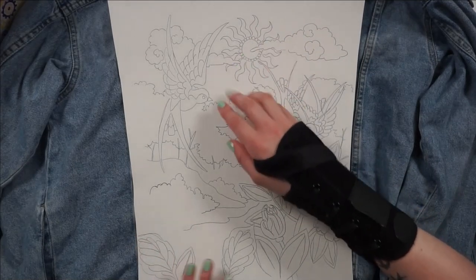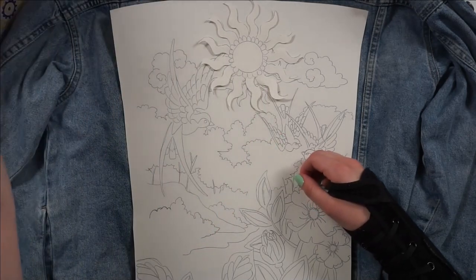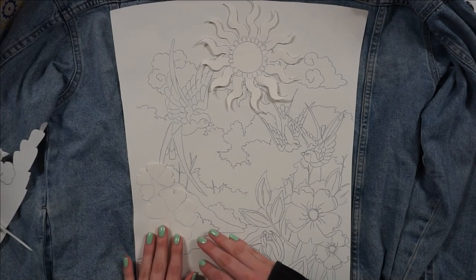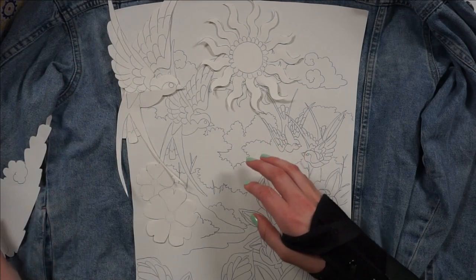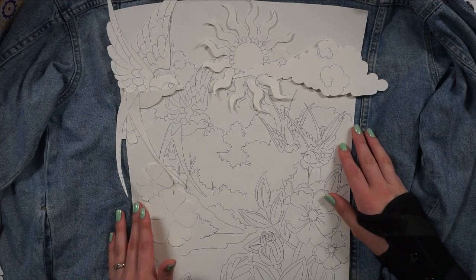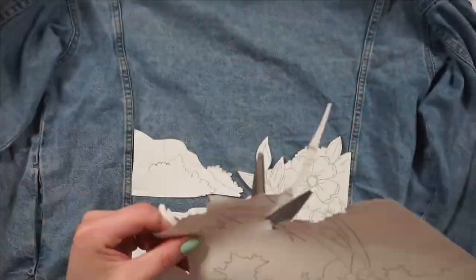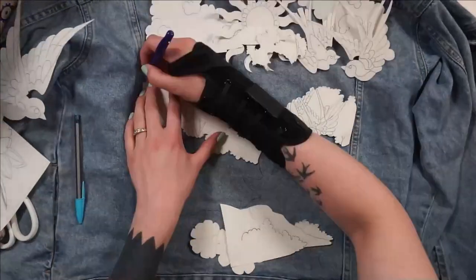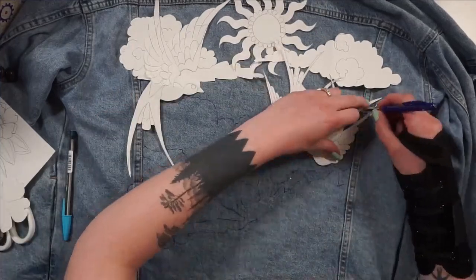I first sketched out a rough design on my iPad and planned where I wanted everything. As I was placing it on the jacket, the top felt very bland with a lot of dead space in the sky, so I enlarged some elements like the sun, the clouds, and the bird. I probably made this more complicated than it had to be — I cut all the pieces out and traced them with a ballpoint pen, since that's what showed up on the fabric.